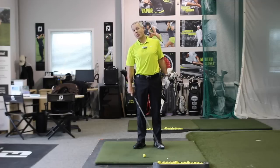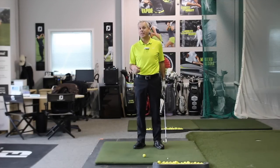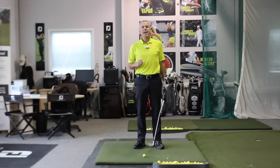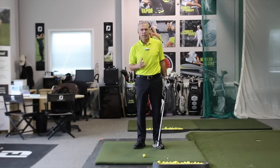Hey everyone, Sean Clement here, Wisdom & Golf Headquarters at the Richmond Hill Golf Learning Center in Toronto, Canada. And today, a very important topic that we need to review on how to initiate the downswing.